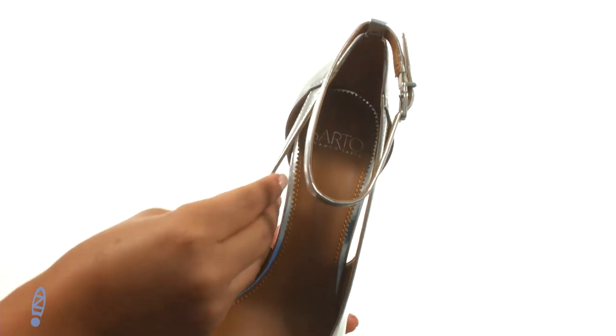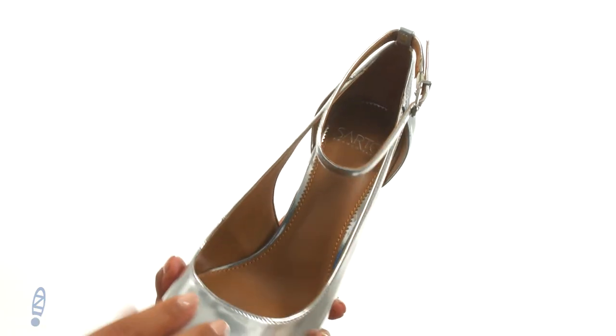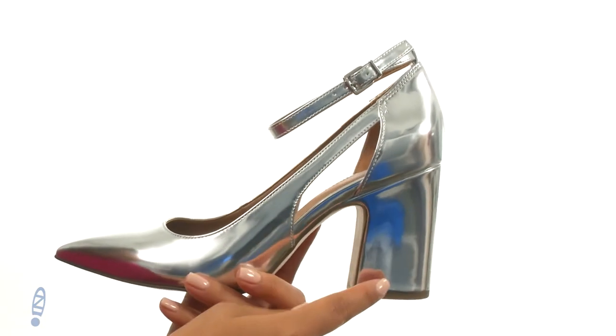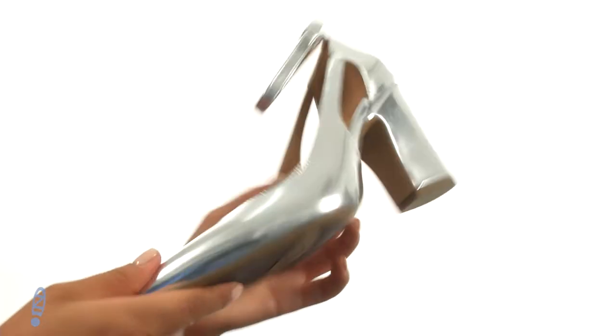On the inside there's soft synthetic lining with a lightly padded footbed for all-day comfort and support. They offer a covered block heel for an extra boost in height. At the bottom there's a durable synthetic outsole.